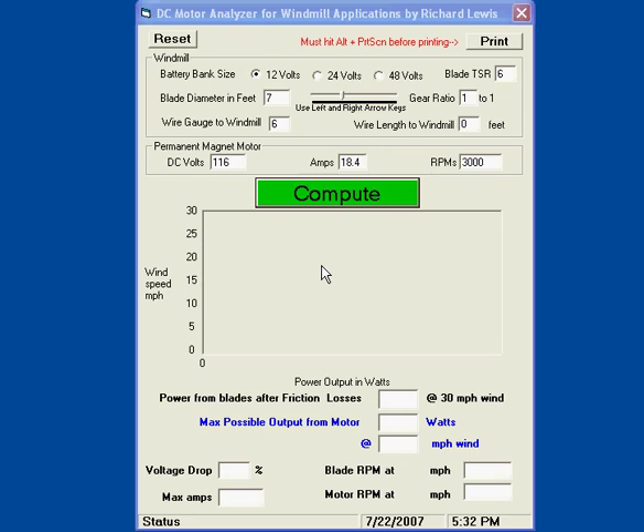Today I'm going to show you my DC motor analyzer for windmill applications. Basically what this will do is analyze a DC motor and allow you to compute various things to use in a homemade windmill.